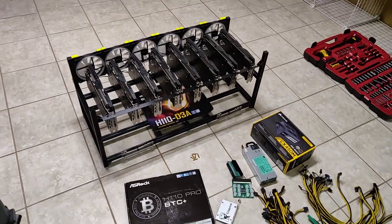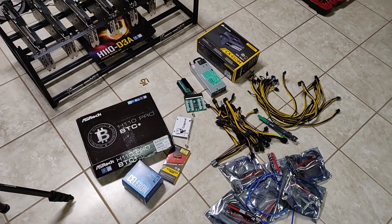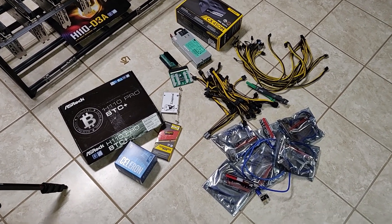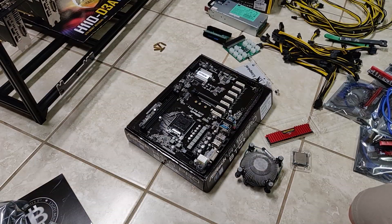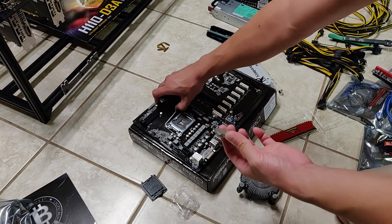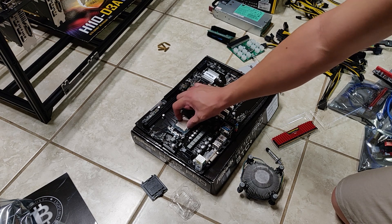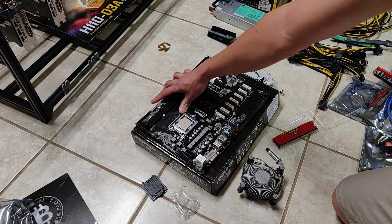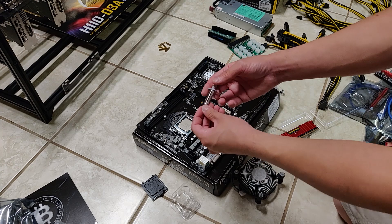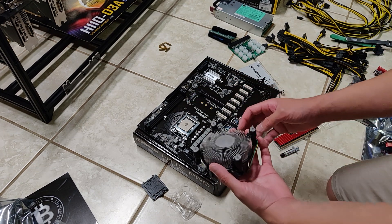Alright, let's build this rig. I'll record and explain each step as I go, hopefully helping people wanting to get into GPU mining. First step: the motherboard. I'm installing the G3930 CPU — got it used on Craigslist — lining it up with the two little tabs, making sure it's snug, and closing the latch. Since it came used without thermal paste, I'm applying a rice-sized amount of Arctic Silver on top.